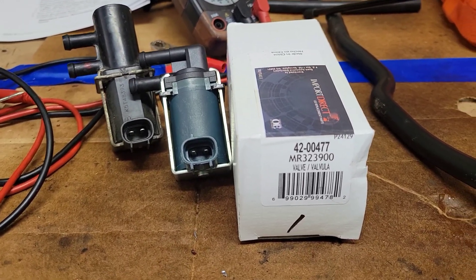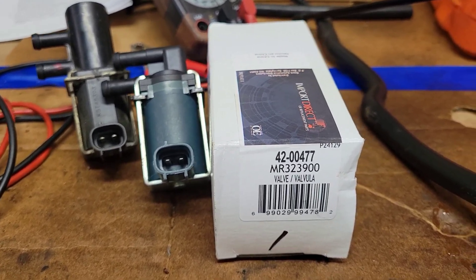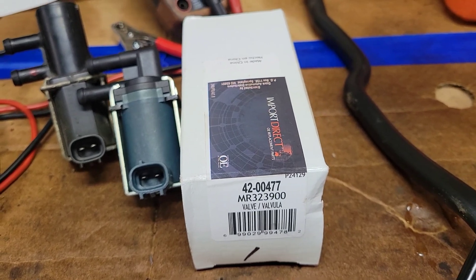Got the new one today, so let's go ahead and do some testing compared to the old one. I got an Import Direct from a Rally — it's the only place I could get it locally.